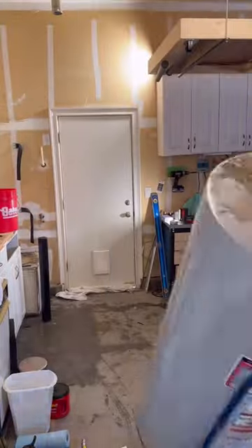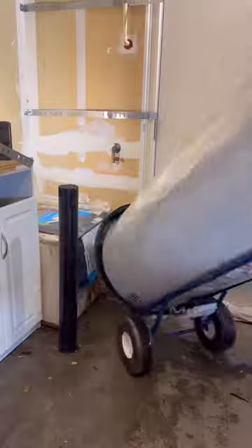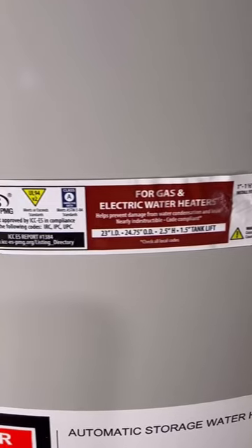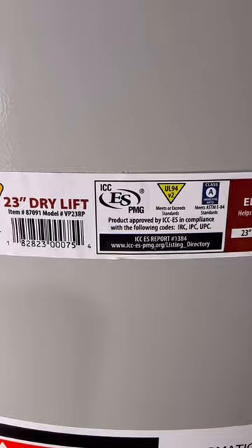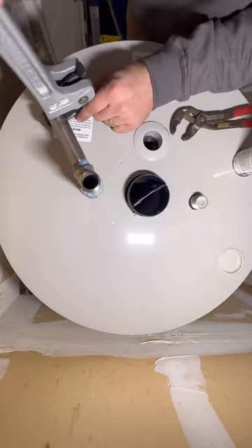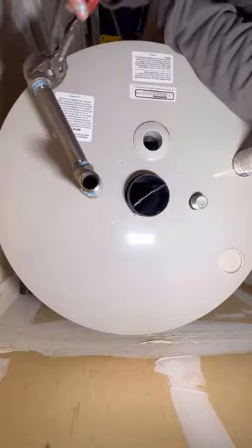I know what you're thinking — you can't use a plastic pan on a gas water heater. That's really funny. I wonder why they put this sticker on there that says it's approved in IRC, IPC, and UPC. Must have been a misprint. This self-adjusting pipe wrench is from Ridgid, it's a 14-inch aluminum wrench.